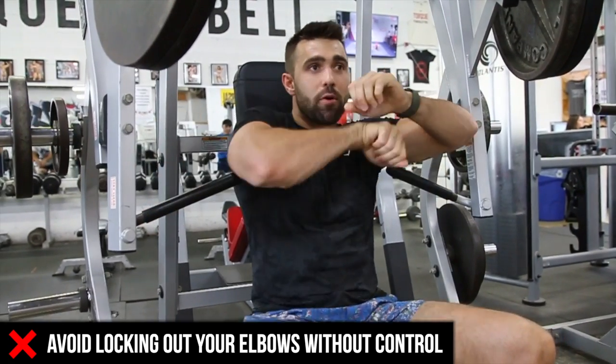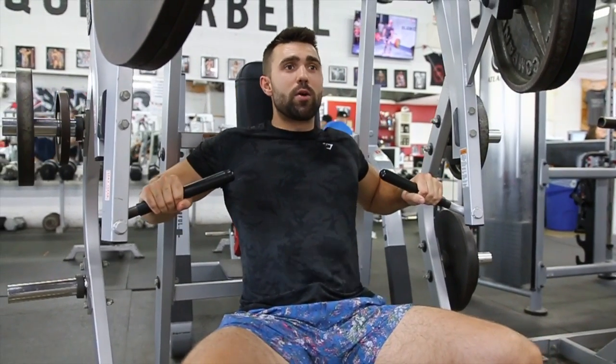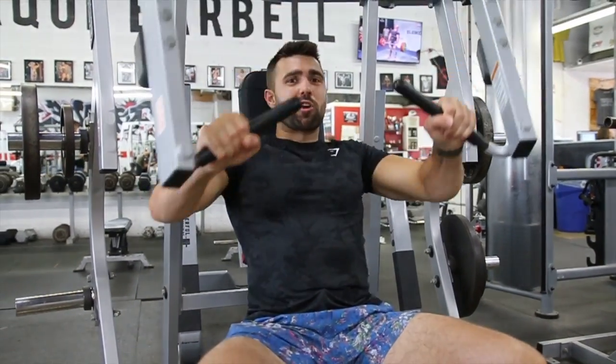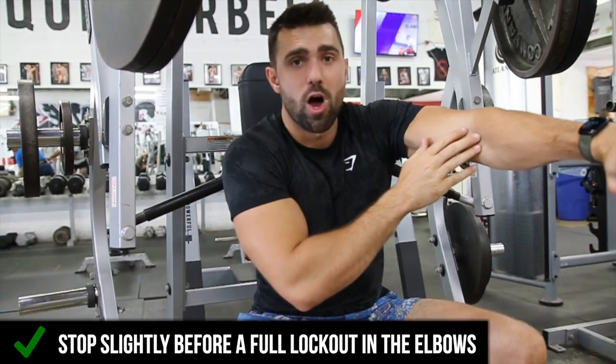What's important is I'm not locking out and cranking my elbows. Instead, I'm locking out with control. We're not doing this — that's going to cause pain, and that already hurt a little bit. You don't want to be doing that. Instead, stop just before full lockout.